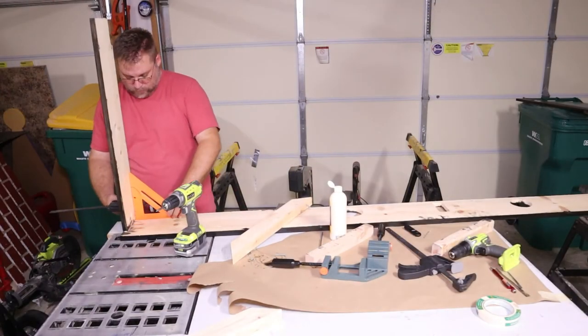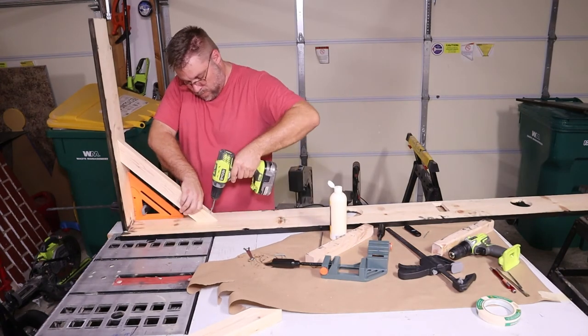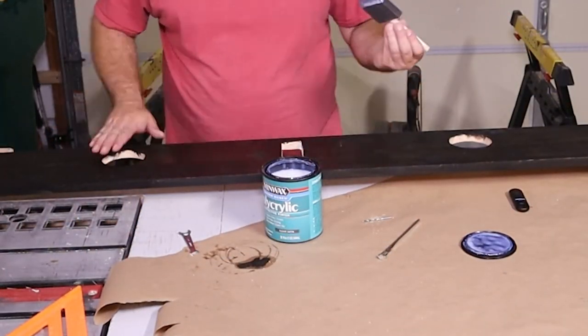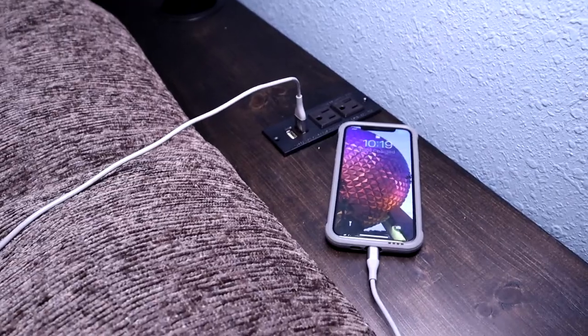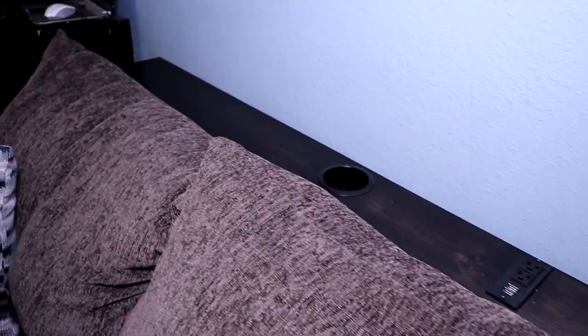To finish assembling the shelf I used the pocket holes that were previously drilled as well as the braces cut with 45-degree angles. I applied a couple coats of Minwax polyacrylic to finish it off. This shelf is a great addition for our living room — it provides outlets and drink holders when sitting at the couch. If you like this build go ahead and smash that like button and subscribe so you can be notified for future builds. Thanks for watching today's simple build.